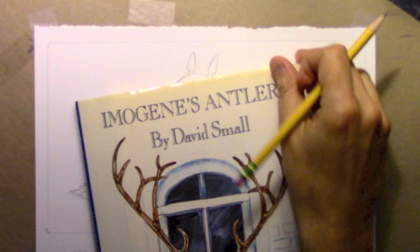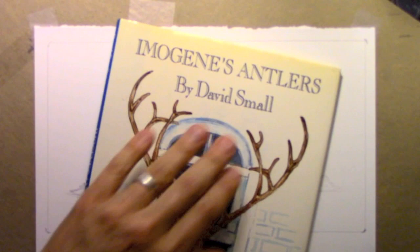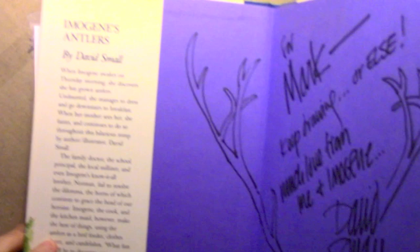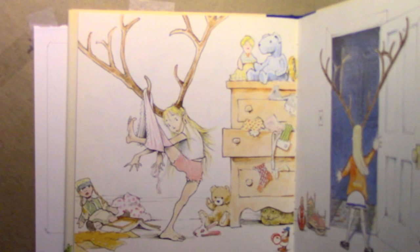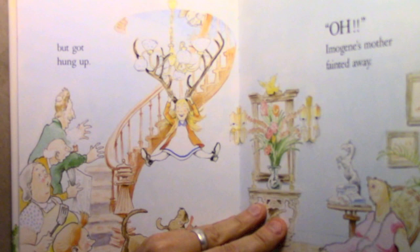Before I get started I want to bring out this copy of Imogene's Antlers, a book by David Small, who is one of the greatest children's book writer-illustrators that America has ever produced. I was very lucky to have him as my teacher back in college and I'm going to be talking all about him this week as I go through the different people who influenced me. Look at what he wrote for me: 'For Mark, keep drawing or else, much love, me and Imogene.' I was fortunate enough to meet the guy in real life and become friends with him, and we stay in touch all these years later. I wanted you all to see his style of illustration because you can see the influence on me — into children's oriented comic books and this style of watercolor — there is without doubt influence from David Small.